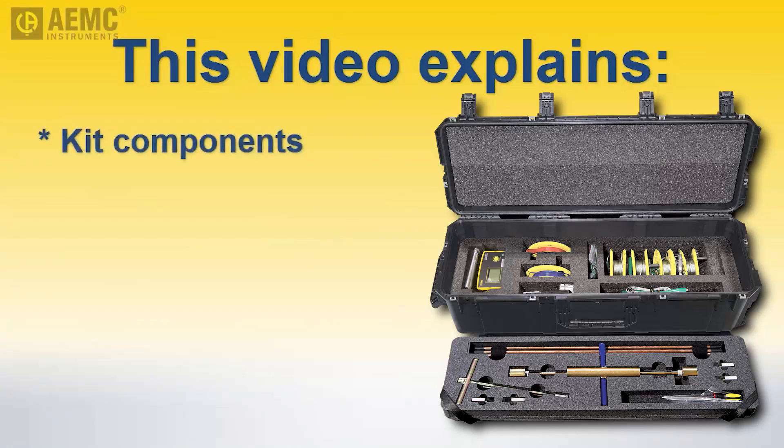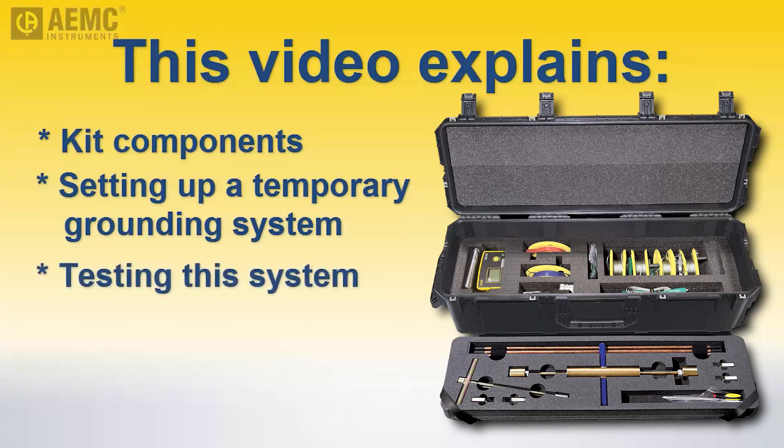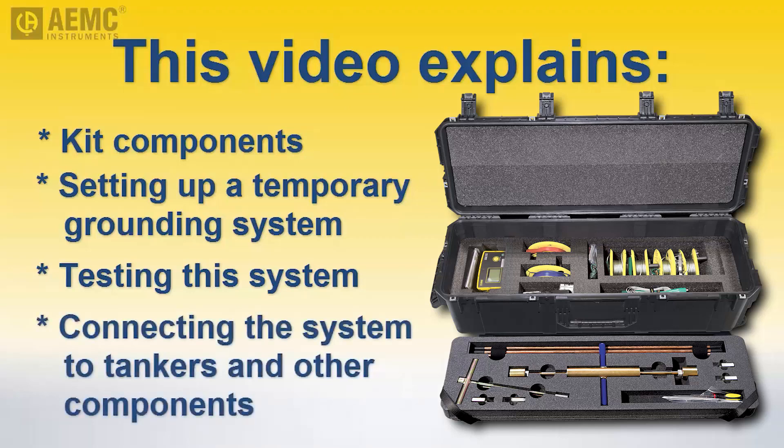We begin by describing the kit's components. We then demonstrate how to use the kit to set up a temporary grounding system and then test this system to ensure it provides the grounding performance required for your location. Finally, we explain how to connect the grounding system to the damaged and receiving tankers and other equipment.